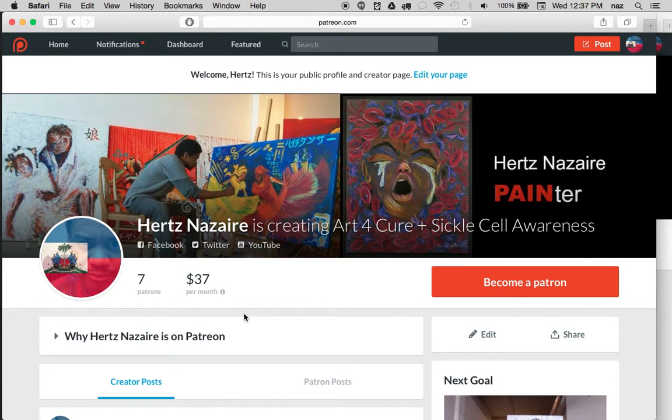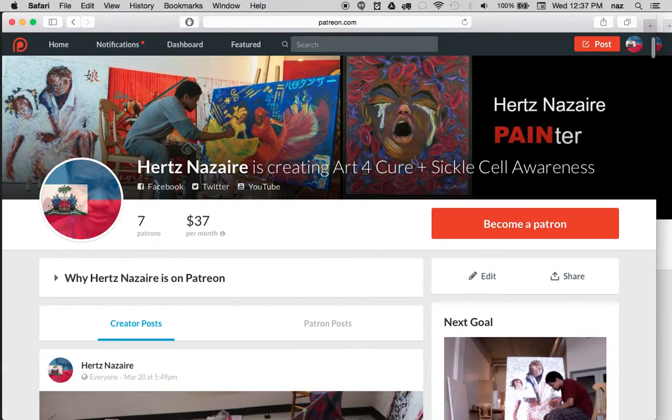I'm going to upload this on YouTube and share it with my Twitter and Facebook, and hopefully some people will be able to become patrons, because I do need your help. I need your help to continue my work this year. Peace and a whole lot of hair grease, like always.